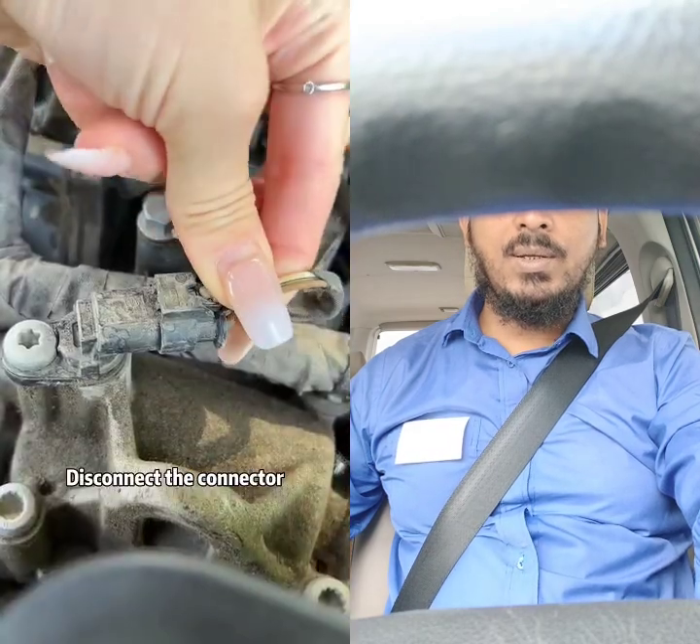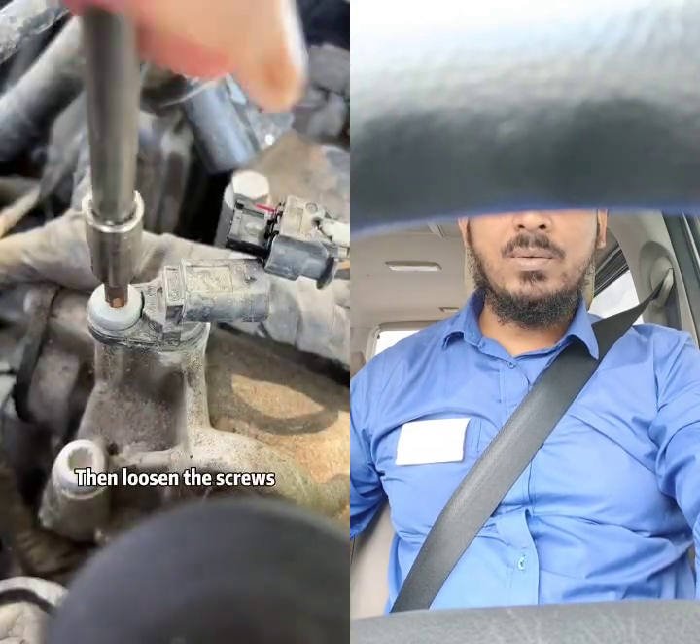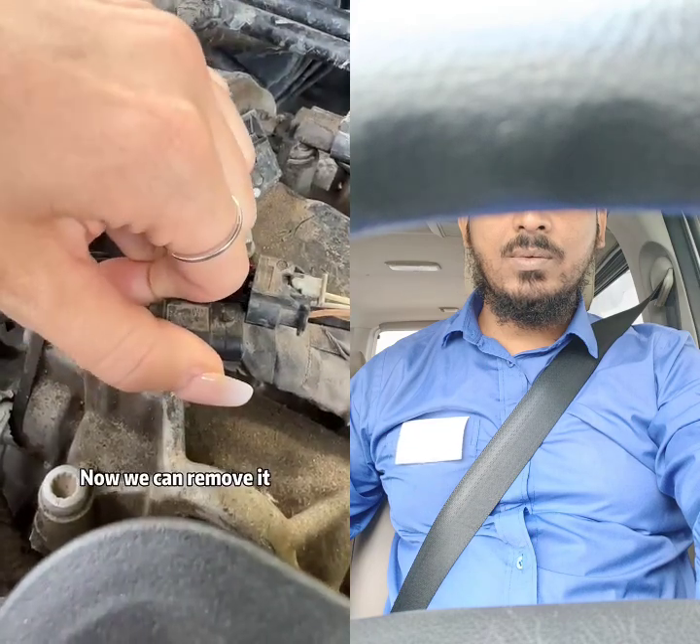Let's take it apart. Disconnect the connector, then loosen the screws. Now we can remove it.